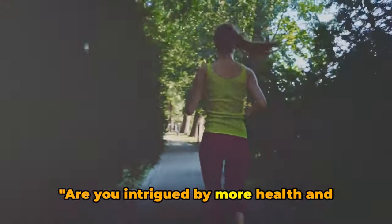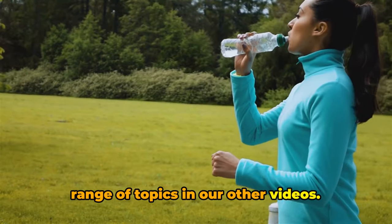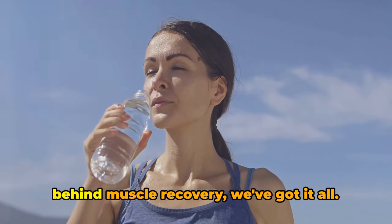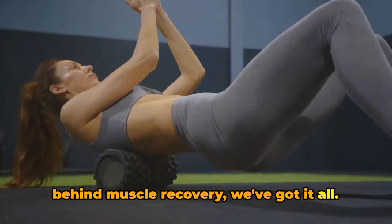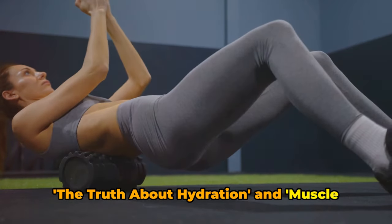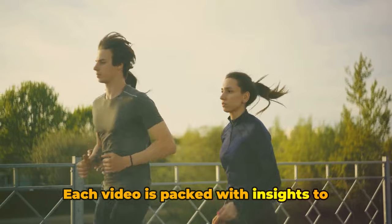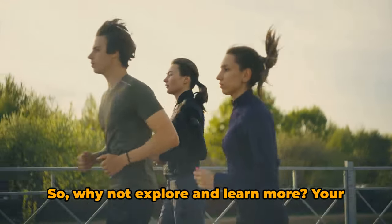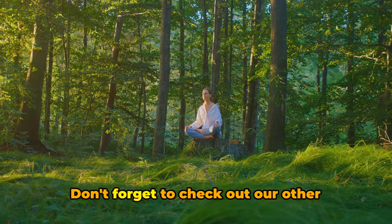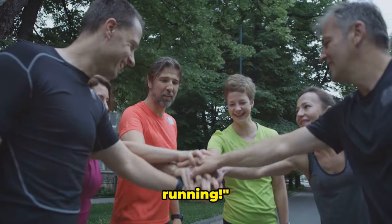Are you intrigued by more health and wellness tips? You're in luck — we cover a range of topics in our other videos. From understanding the importance of hydration during exercise to the science behind muscle recovery, we've got it all. Some of our most popular videos include 'The Truth About Hydration' and 'Muscle Recovery Debunked.' Each video is packed with insights to help you live a healthier, more informed lifestyle. Don't forget to check out our other videos for more health and wellness insights. Until next time, stay healthy and keep running!